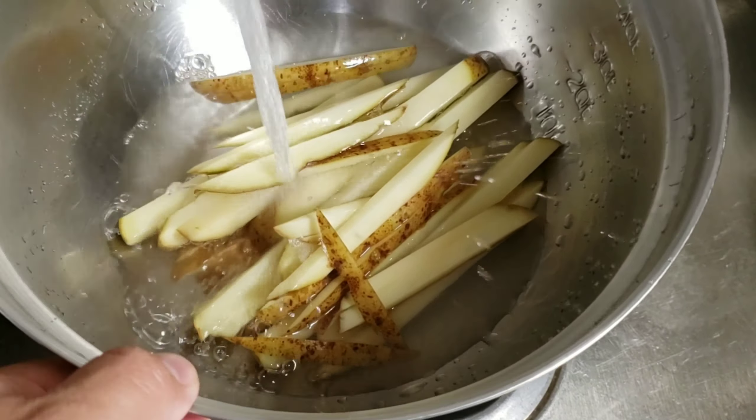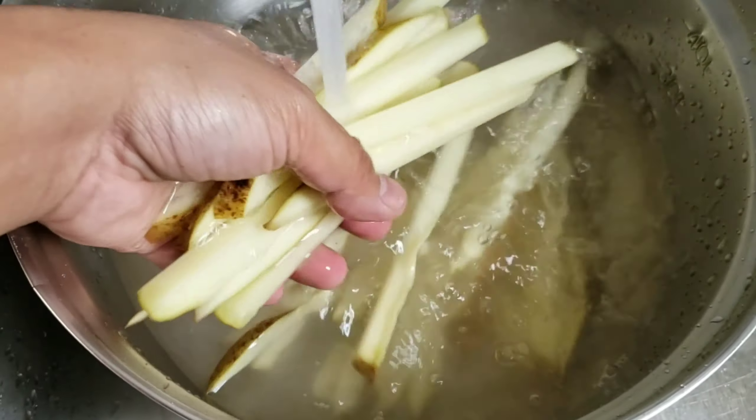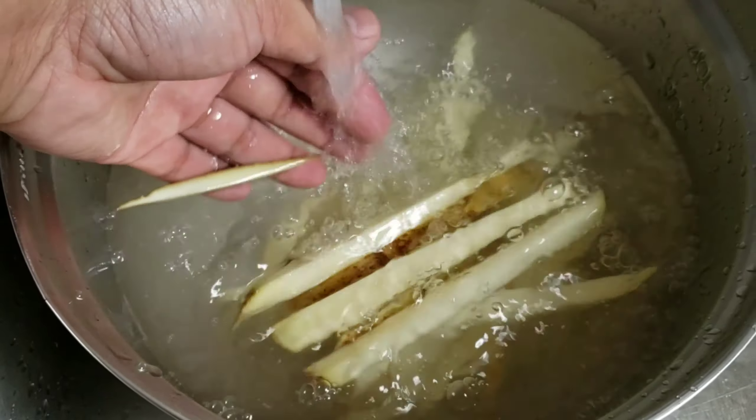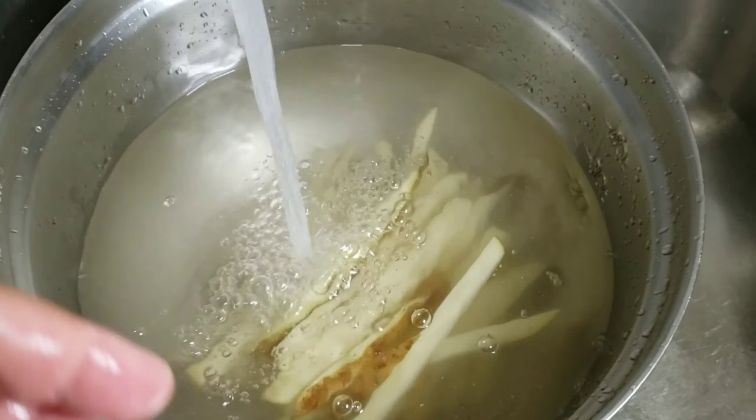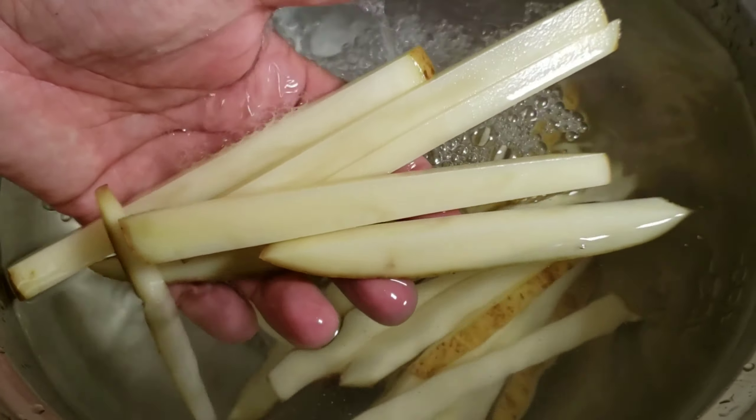This next step is very important: we need to rinse off the starch. If you don't, the excess starch could make the fries stick together when you're trying to cook them. You should rinse them until the water runs clear, just like this, and then you'll be ready.